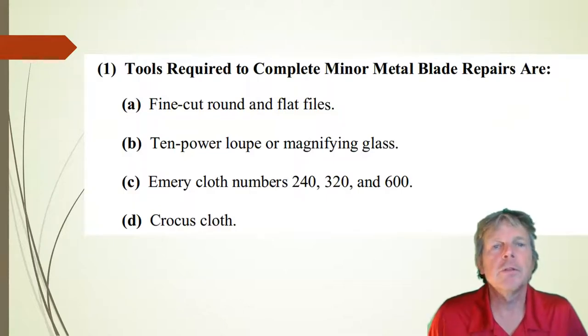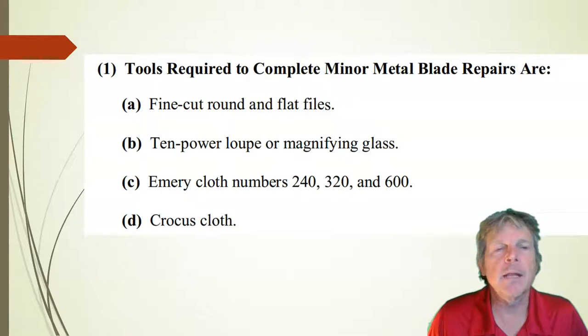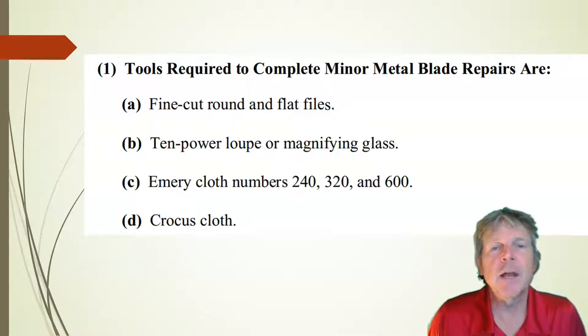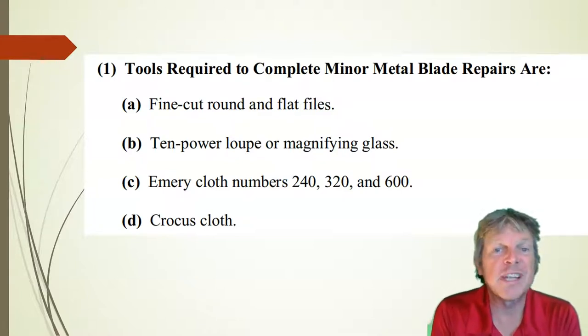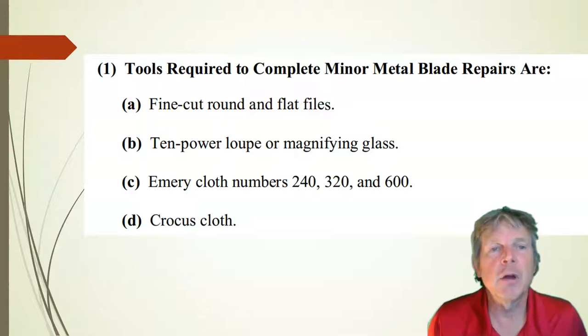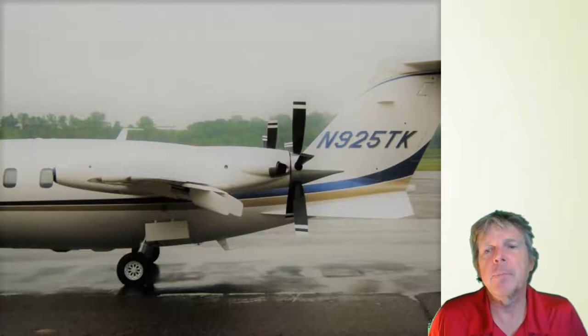There are some tools that you're going to need to do propeller repair. The FAA may call it a riffle file — you'll see on your FAA written, it's called a riffle file. It's a fine cut, round file. You can also use flat files. You'll need a magnifying glass or a 10 power loupe, and emery cloth. Emery cloth is a little different than what we'll call sandpaper or aluminum oxide. Emery cloth is a higher grade; it's on cloth. The grit that we're going to use is 240 up to 600, 600 being fine. We can also use crocus cloth.